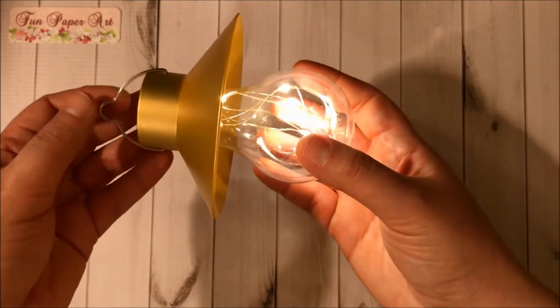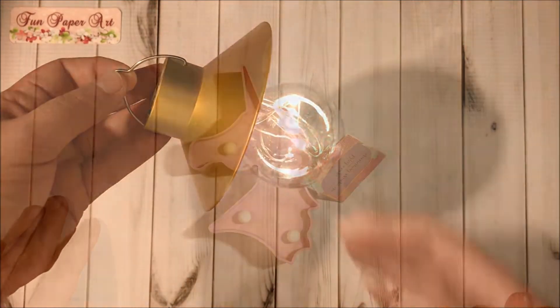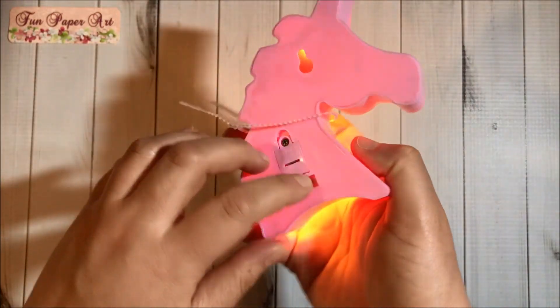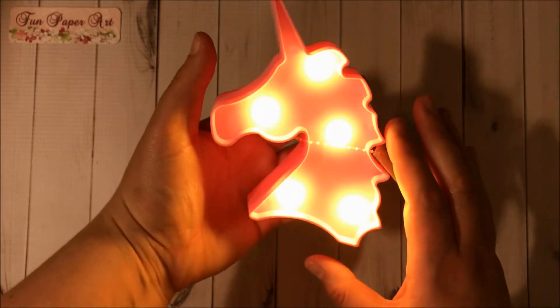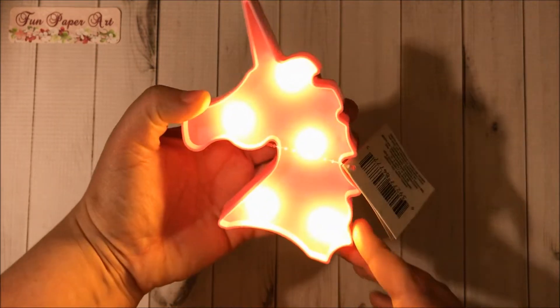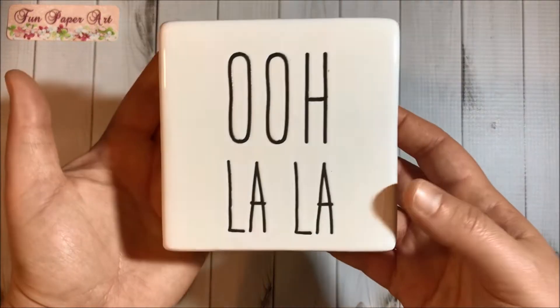Super cute, right? I love it! Then I got this unicorn light — I already tested it — it's very, very cute and it's pink. Then I got this 'Ola La' ceramic sign.